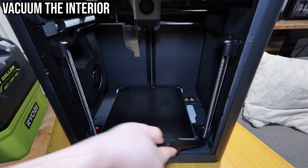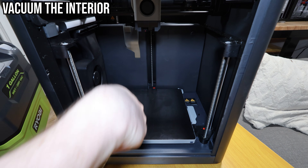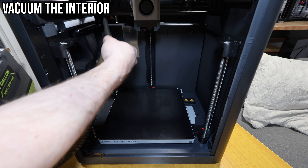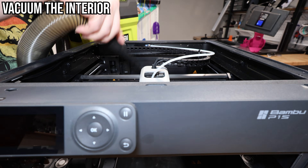You've probably noticed after months of printing you're going to find all sorts of filament strands and dust inside the printer, even with an enclosure. I'm just taking a tiny battery-powered shop vac and doing a once-over wherever I can.